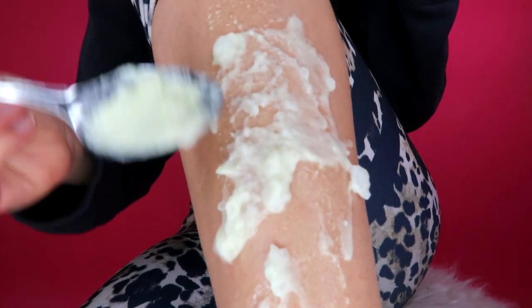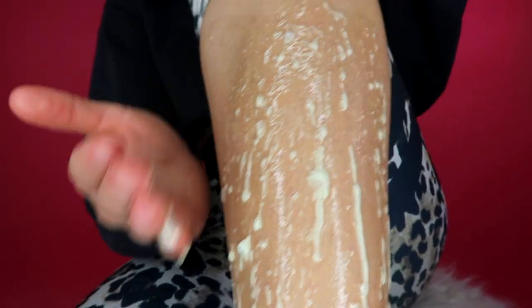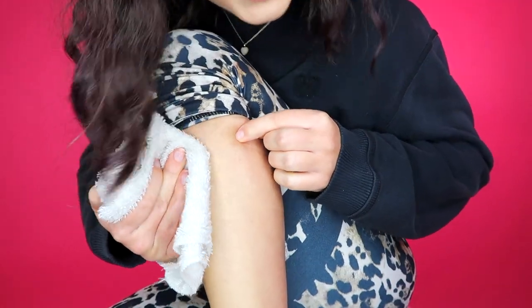Oh my gosh, this is so much messier than I thought — all the coconut oil is melting onto my legs. It did not look like this online. I added some more baking soda so let's hope this one doesn't melt and fall off. I'm not even joking, I just waited two hours with this stuff on my leg. Not a single hair is gone from my leg.